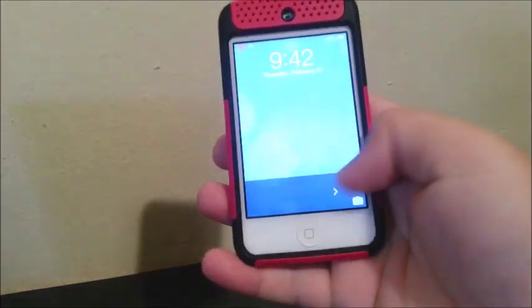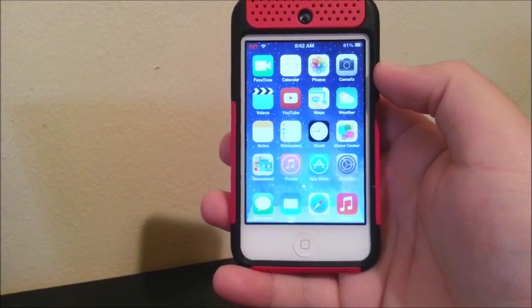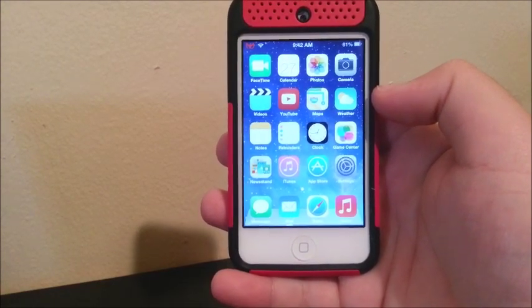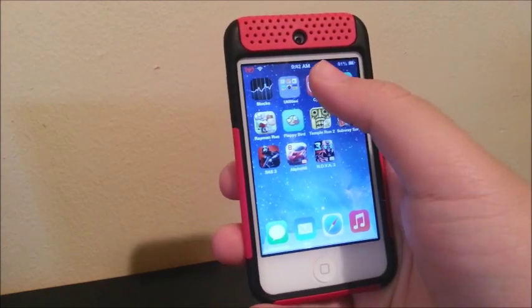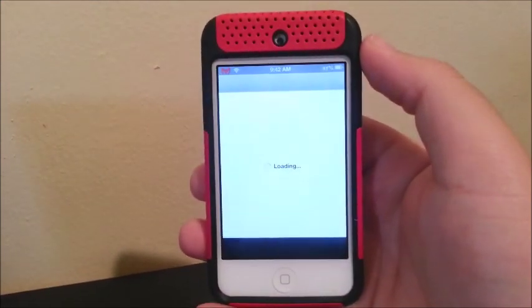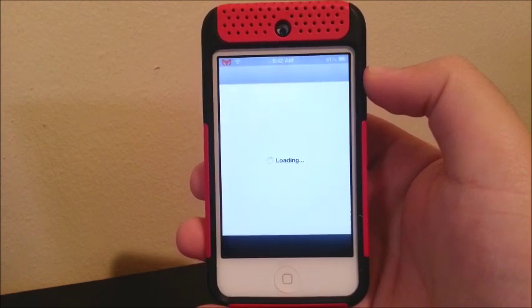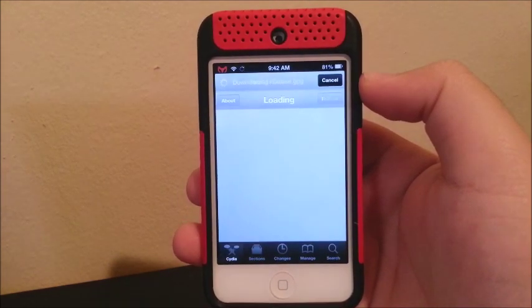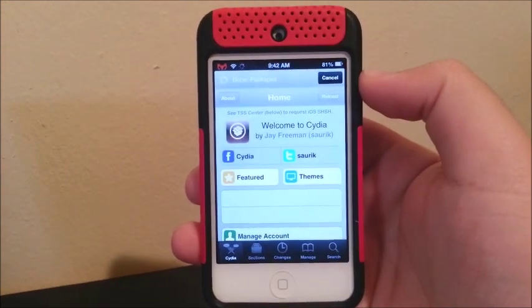Now the first thing we have to do is go to Cydia so we can install the latest tweak to get our untethered jailbreak. Let's wait for Cydia to finish loading.